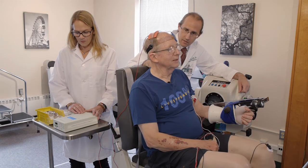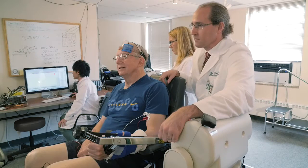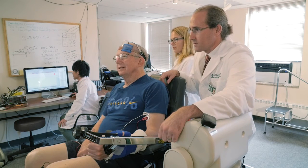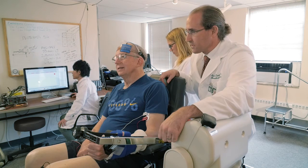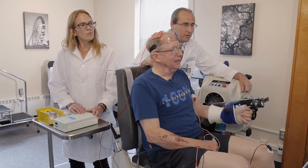We're going to rest about a minute and do that two more times. Okay, Rob, here we go — pull up again as hard as you can. Pull, pull, pull, pull, pull, pull, pull. And relax.